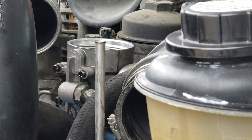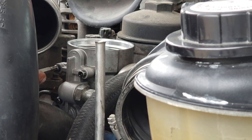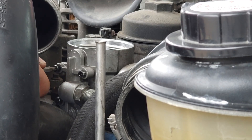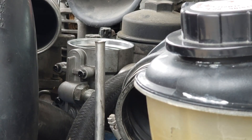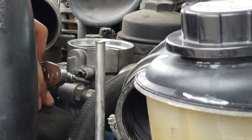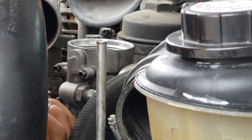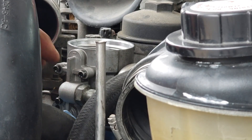Now there's no specific torque - at least I didn't find it in the book as far as how much to torque these. I'm going to go in a criss-cross pattern and just give it a little bit more than a little resistance. It's aluminum, very delicate.